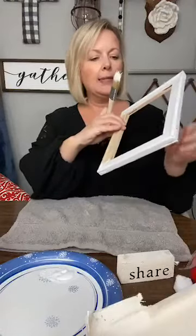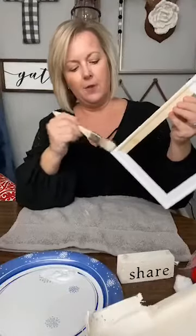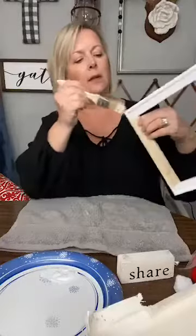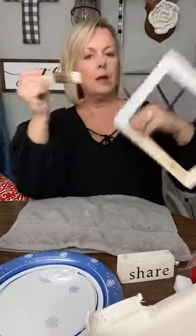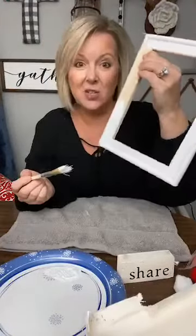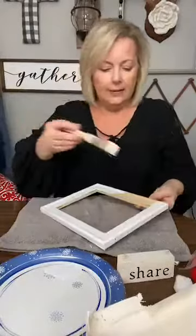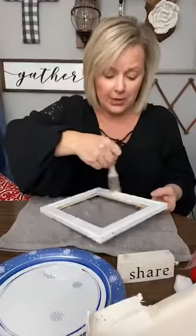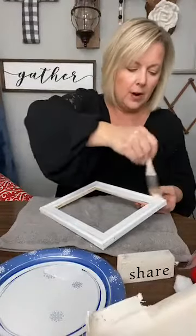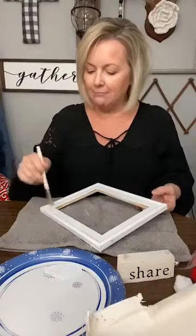We are almost done — I am on the last section. I'm going to do the side first and then the front part. It probably could have used a sanding too; it's not very good quality wood, but it's still wood — it's not a plastic frame. I rescued it from the trash, y'all. I've worn this black shirt several times when I've painted with white. It's kind of a fun challenge — see if I can get away with wearing black and painting with white.